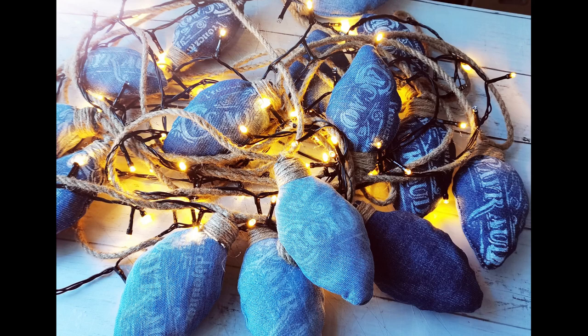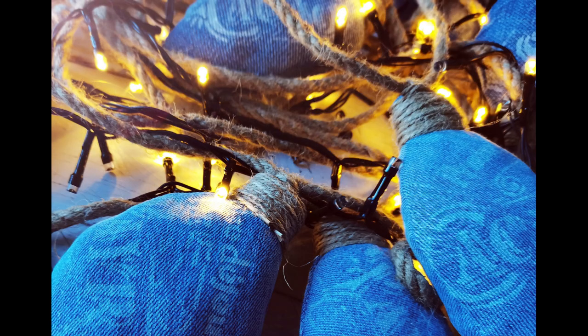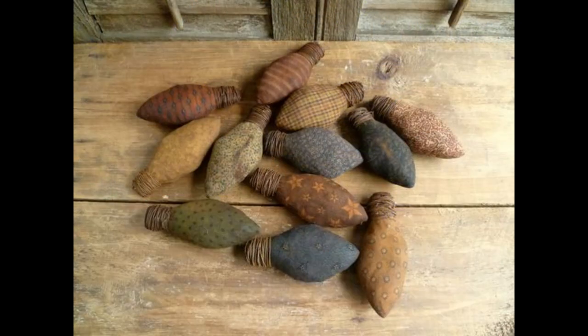Hello everybody, welcome to my channel. It's Eva from Bohemian Crafting, and today I would like to share with you some ideas I found on Pinterest — these fabric bulbs — and I would like to share my spin on this idea.